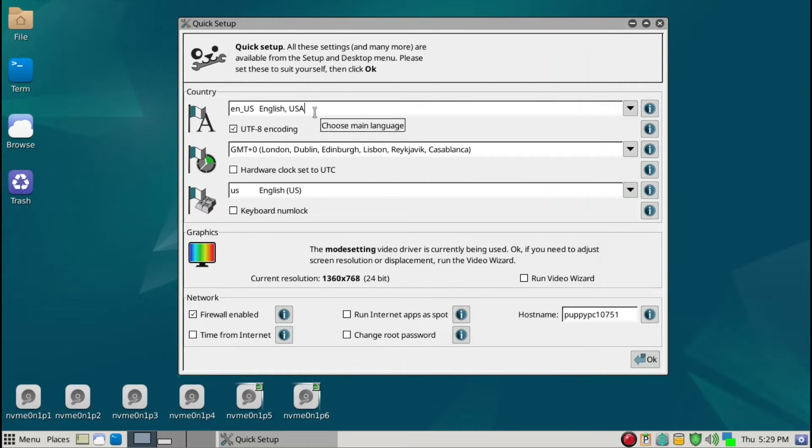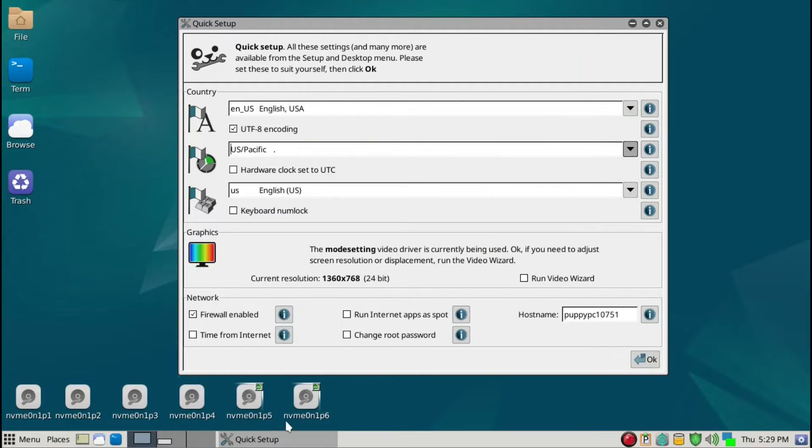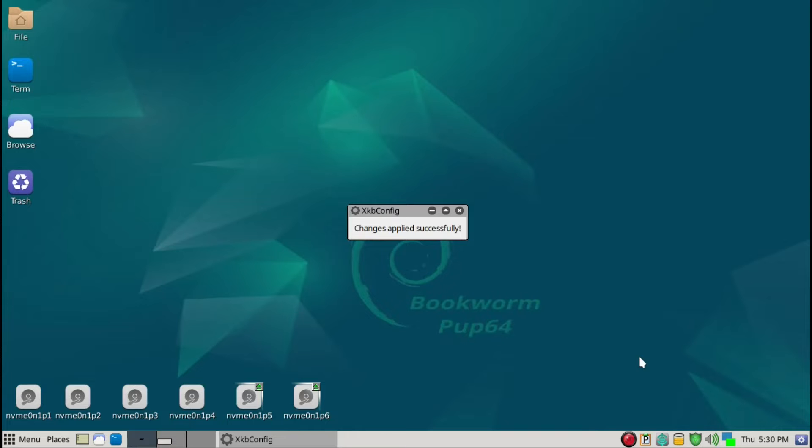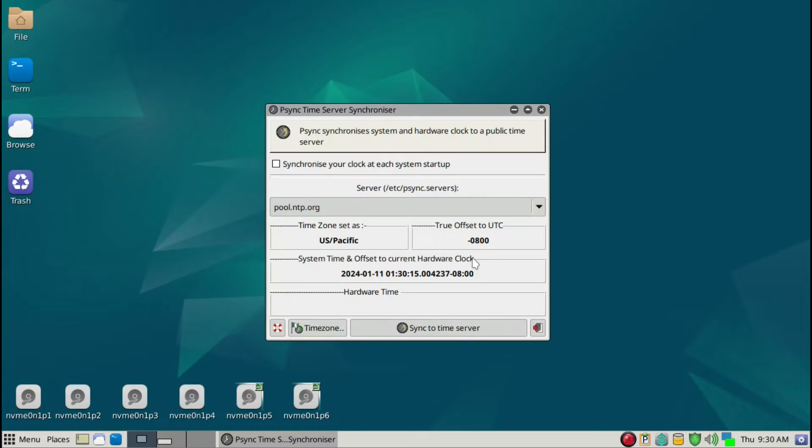For me, English US is fine and for the timezone I'll scroll all the way down to US Pacific. I live in San Diego so it's Western United States, and English is fine. Firewall is enabled. Getting time from the internet is very important — we want internet time. I have a Lenovo M900 PC so I'll put that in. That's essentially all you have to do on the initial quick setup screen. It confirms the name has been set, and then 'synchronize your clock at each system startup' should be clicked. Then go ahead and exit.